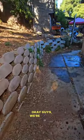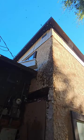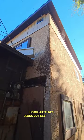Okay guys, we're finally done. What a mess it was. Look at all the bees. Look at that. Absolutely insane.